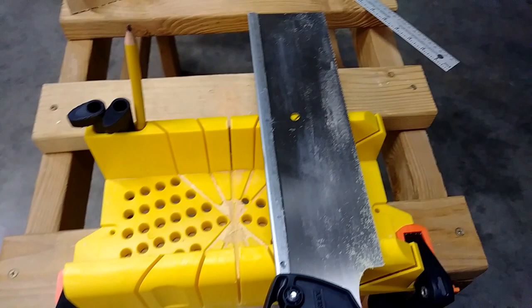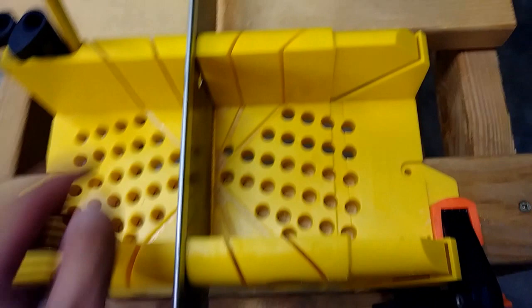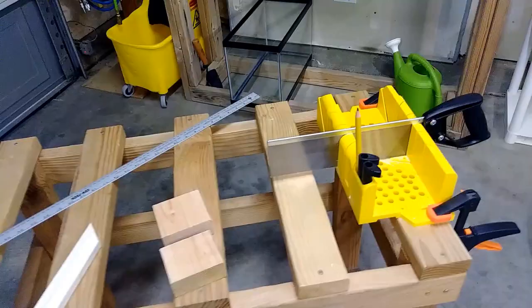This saw has a belt and saw stop on top. This is the thing right here — it goes all the way across. The way this works is when the saw stop touches the top of the miter box, the saw is not going to go any lower anymore, so you are not going to cut the bottom of the miter box.